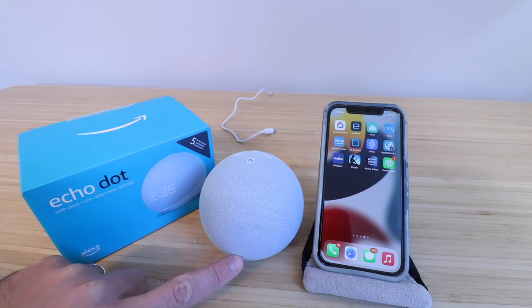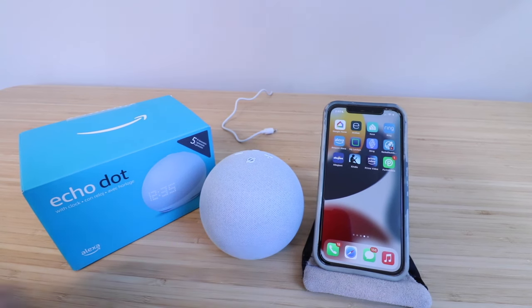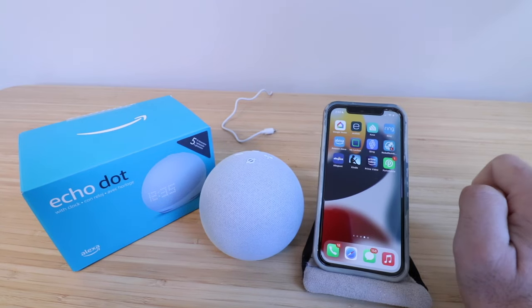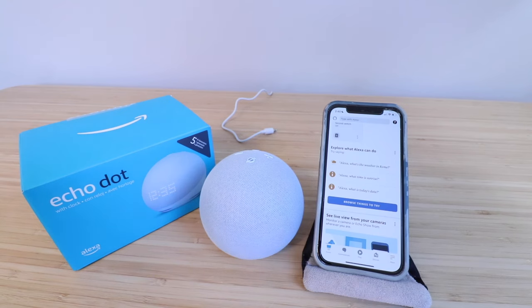In order to get the Amazon Echo Dot 5th Gen set up, you're going to need the Amazon Alexa app downloaded and installed, and you're going to need to set up a username and password and then log in. So let's open up our app right there.